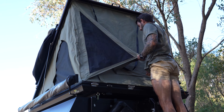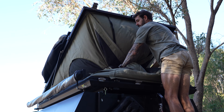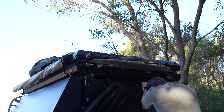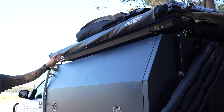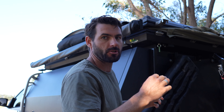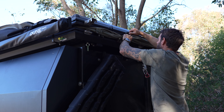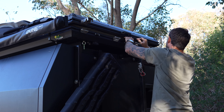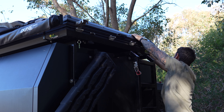So that's it guys, to wrap it up — would I buy this Ironman Swift 1400 again? Look, if my budget was bigger I probably would have gone with the Bush Company or the Alley Cab, but for a mid-range rooftop tent this is just a great tent. I don't think you're going to be disappointed with the price tag. It's the same shell as the 2023 Sabre, and they've got really good reviews.